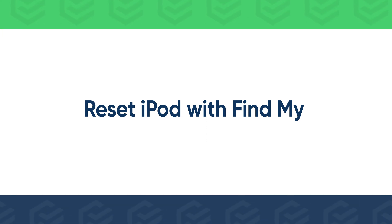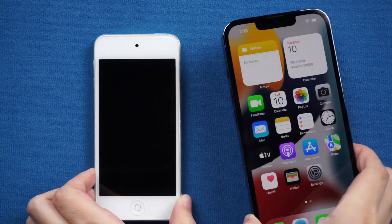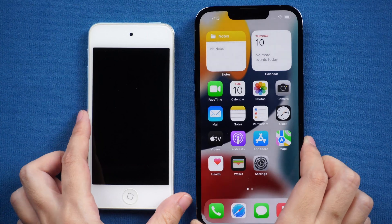To reset iPod Touch without password or iTunes, you can erase iPod Touch with your iPhone. Make sure you enabled Find My iPod and you signed in with the same Apple ID on your iPhone.